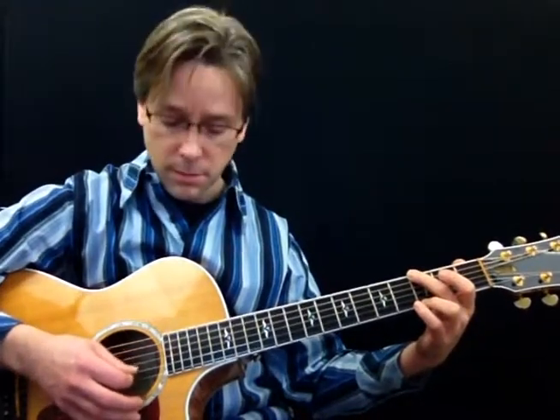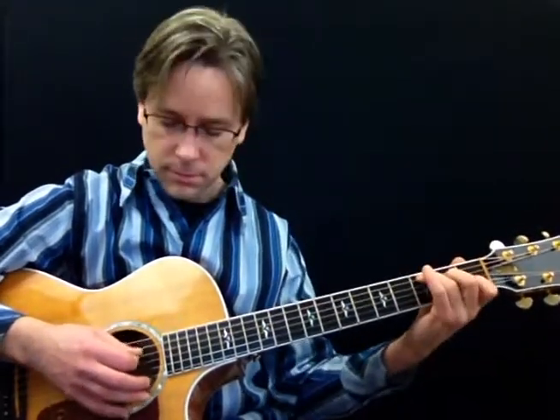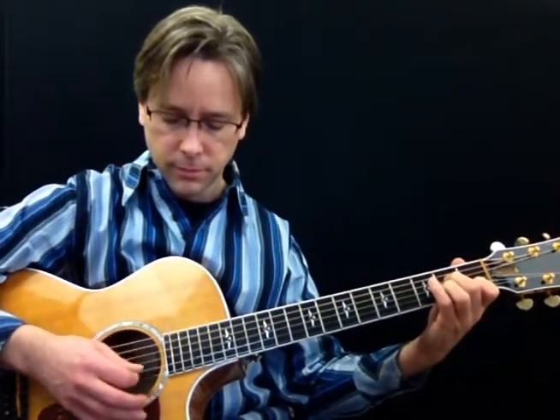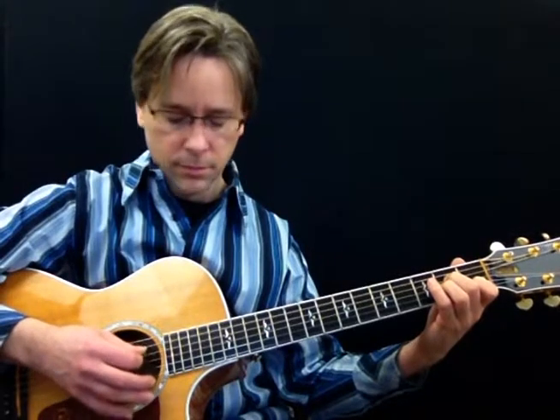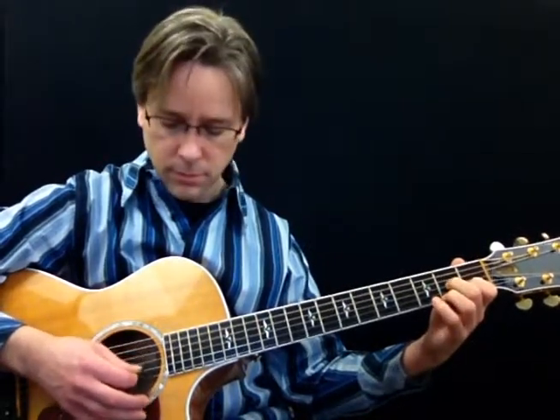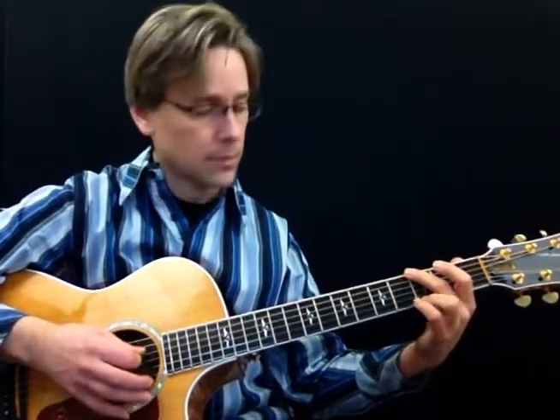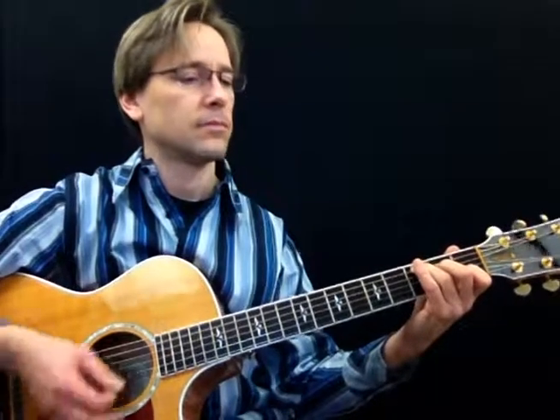We're going to do it one more time and end on C. Now I'm going to move this up to 70 and we're going to do it again. I'll count you in: one, two, ready, go.